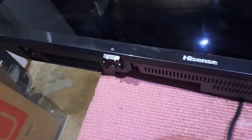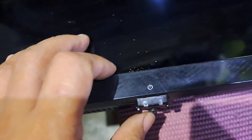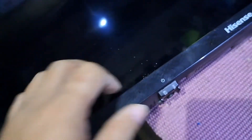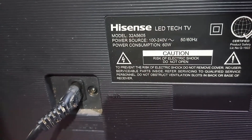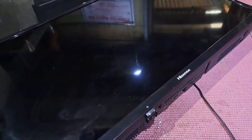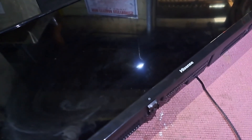Hello, good day everyone, this is Tefs, welcome back to this channel. We have a Hisense 32 inch smart TV, model 32A5605, it's not turning on and no standby light indicator. I will show you how to fix it. If you are interested in electronics and want to learn how to repair TVs and other electronic gadgets, you came to the right channel. So be sure to like, subscribe, and ring the notification bell so you never miss a video like this. So let's get started.